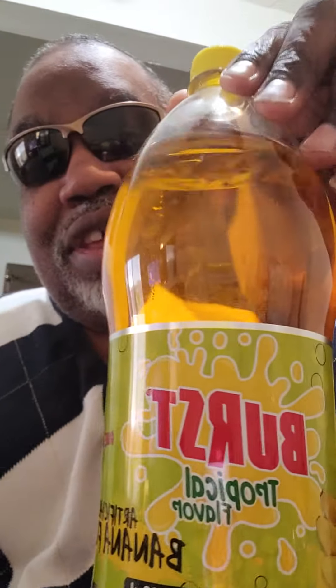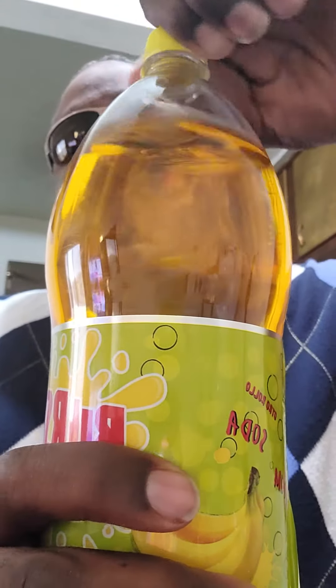Here we go — another taste test. There's something a little different. It is called Burst Tropical Flavor with Artificially Banana Flavors. This is going to be interesting. That's something I picked up at the store. We're just going to give it a shot, see what it's like. It's a soda.